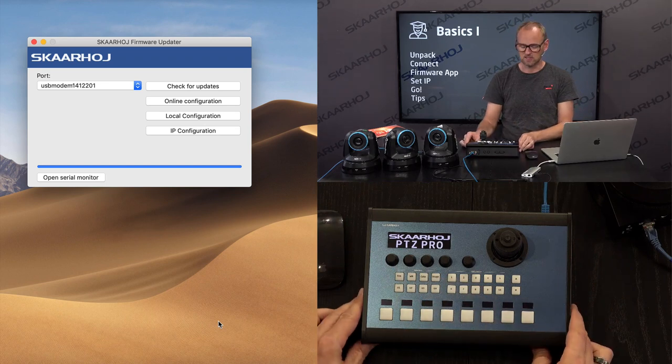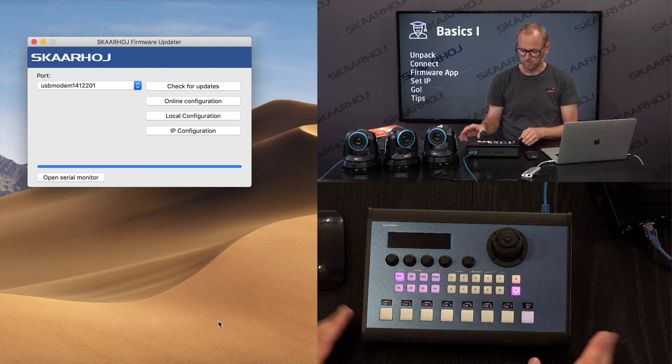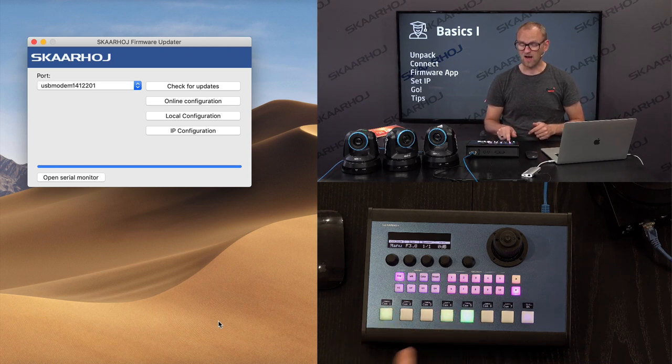The controller is now booting — we see the logo screen. And now it's going to be exciting. There we go, and voilà! I can see it's connected because the buttons for camera 1, 4, and 5 light up green — slightly green at first, and now brighter green.